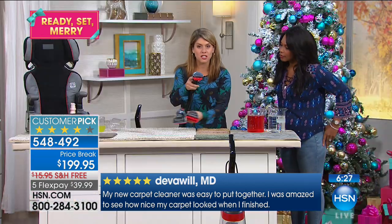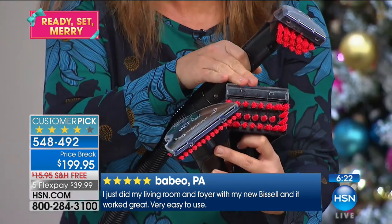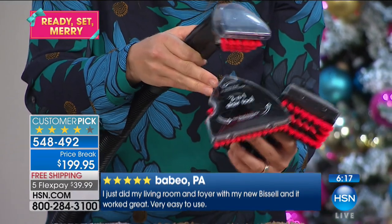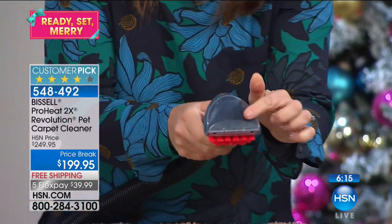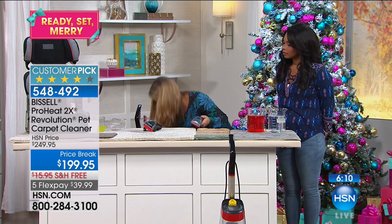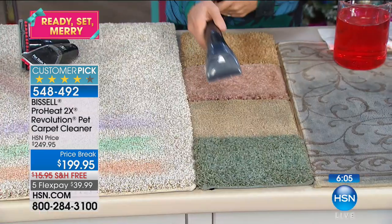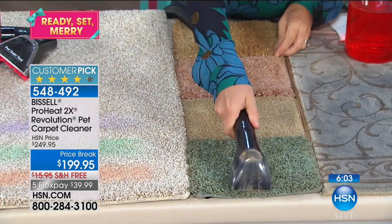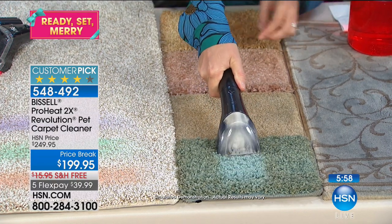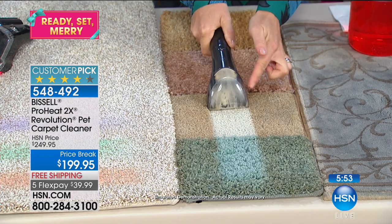You're getting three tools — the pet stain tool with rubberized needles that inject formula down to the pad, and the three-in-one stair tool for professional stair cleaning. Here we have the tough stain tool. You have the same power right here on the handheld. Look at the color that's coming out of the carpet — look at the difference!